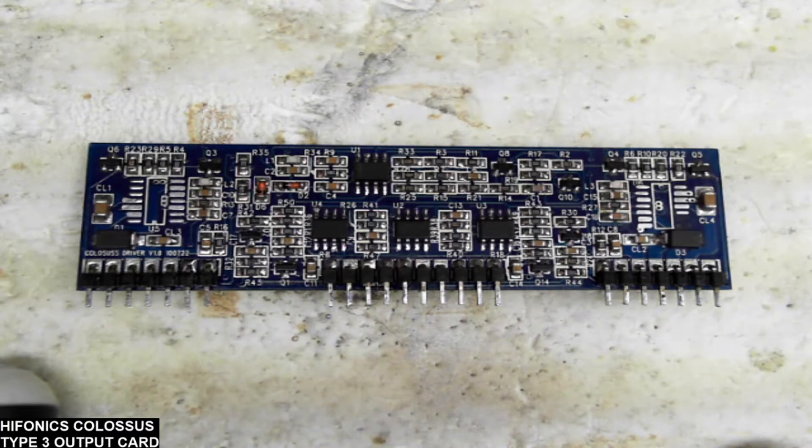This uses 12 IRP 260N transistors on the output, 6 per bank, so that number roughly coincides with what I'm seeing for the output. I just wanted to do a quick video on this particular card as it's a little different than your standard type 3 boards that you see on a lot of these Hyphonics amplifiers.